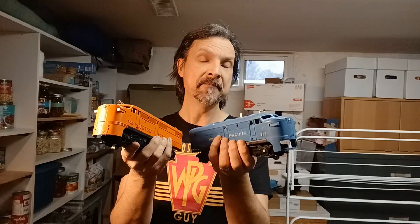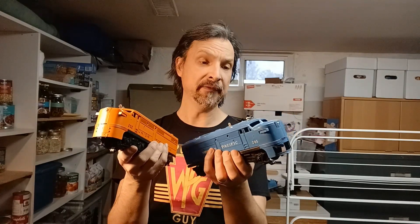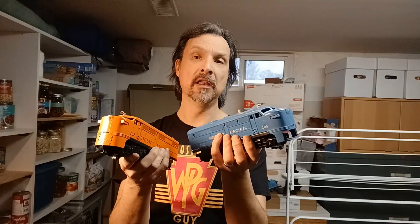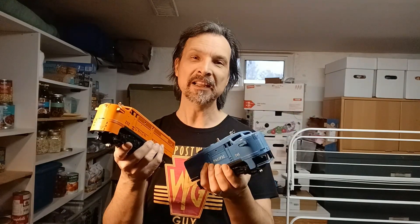Now these two are very simplistic inside so there's really not a whole lot that we're going to have to investigate, but I have seen on a lot of the Lionel boards on Facebook that people do have a lot of problems with these types of trains. So let's crack them open, have a look, see what's going on and fix them up and get them running again. Let's start!